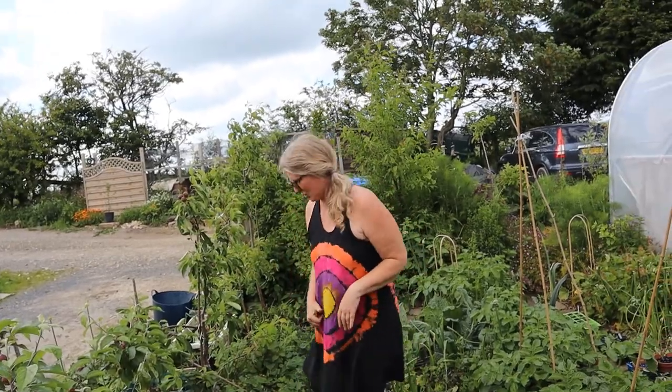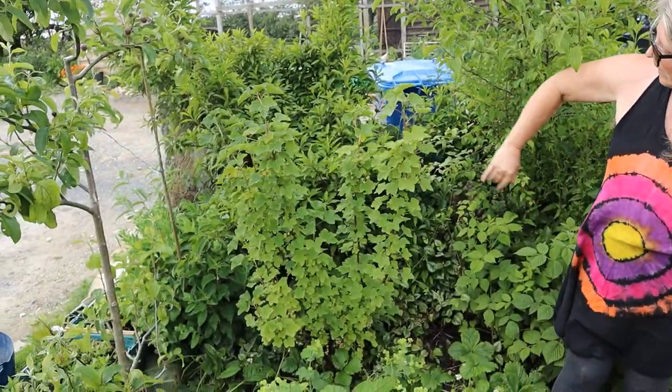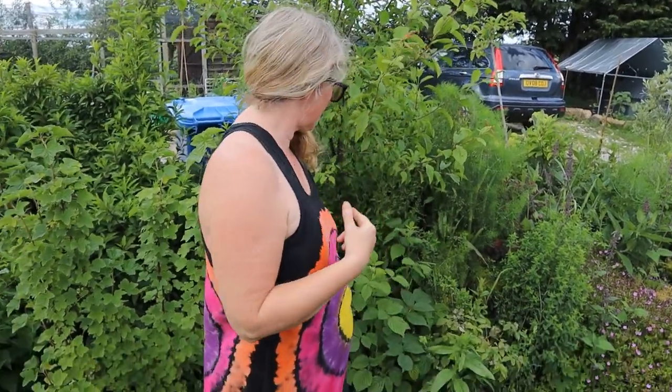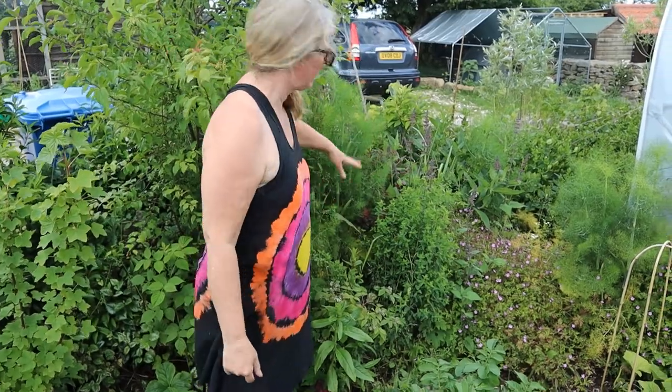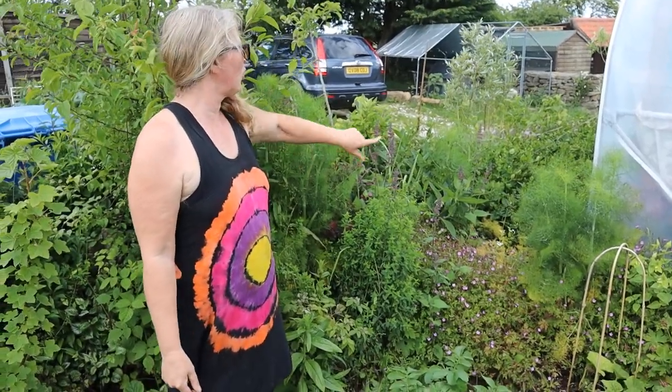So we'll go and have a look at the end border now. We've got red currant, a forsythia which is actually edible and medicinal although I didn't know it until recently - the birds like that little tree too. Then there's a plum tree that hasn't fruited yet but I live in hope, and again it's underplanted. The raspberries have just appeared by themselves - I didn't plant them so I've just left them there. We've got some herbs: evening primrose, St John's wort, woundwort, fennel, and another apple tree over the back there, more fennel and comfrey and some periwinkle.